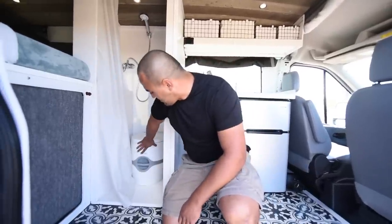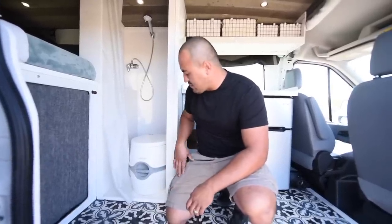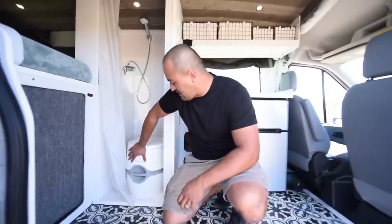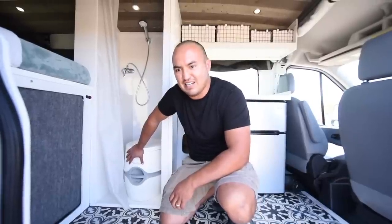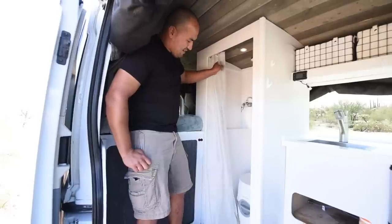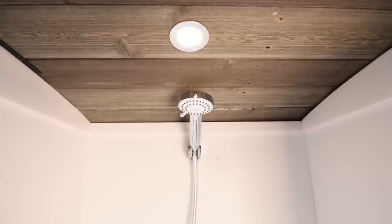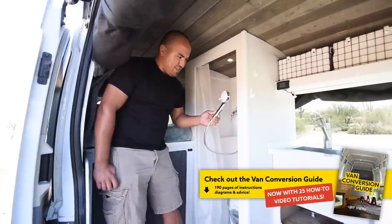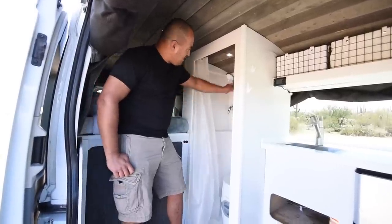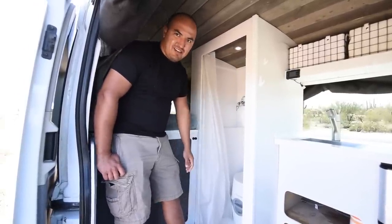In here we have a cassette toilet. It is completely removable so it can be pulled out to shower or pulled out completely if you don't want it in there. It is really convenient to have. They're pretty primitive but they work well and seal up completely so you don't get smells in here. Simple and nice to have, especially with kids. Up here we just have a standard shower curtain and a regular handheld shower head — it's an RV-style head so it's made for lower pressure and water conservation. It works really well. We also made sure to keep one of the lights in here because when you have that curtain closed it's nice to have good light in the shower.